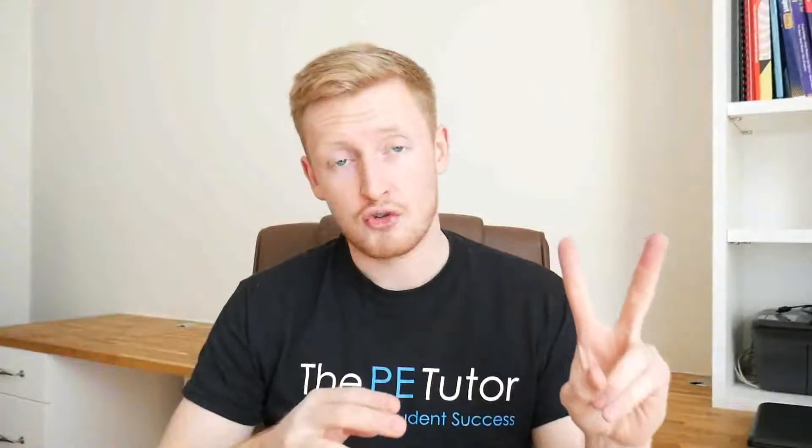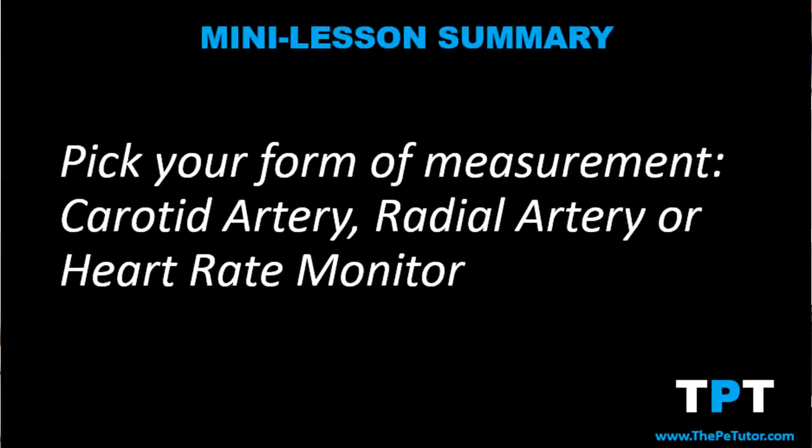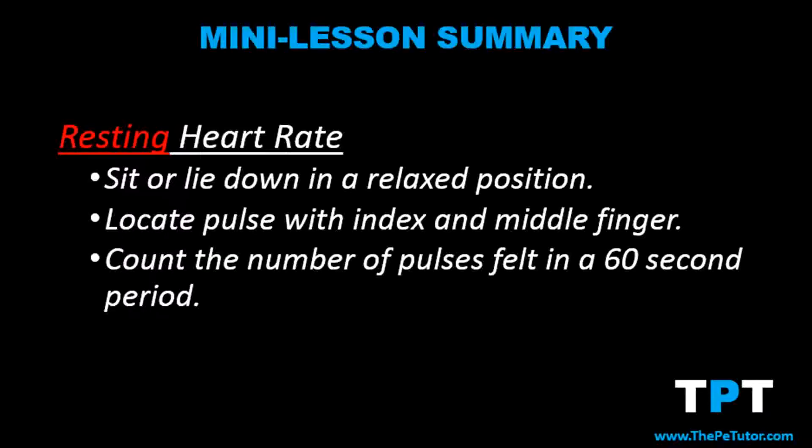The second method of measuring heart rate is more likely to be asked in your Unit 1 exam, and this is the manual method for checking our pulse. Our pulse is our heart rate — how many times our heart beats every 60 seconds — and there are two easily accessible locations on our body where we can find and take our pulse: our radial artery located in our wrist, and our carotid artery located in our neck. When taking our pulse there are three steps we need to be aware of.